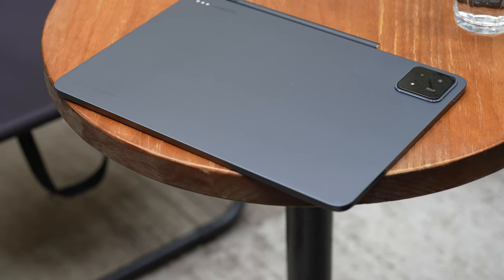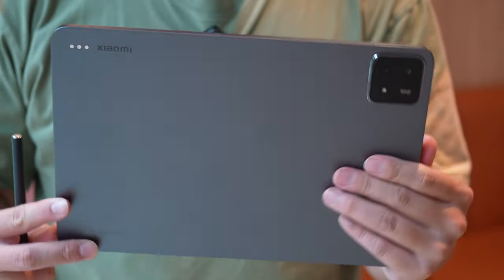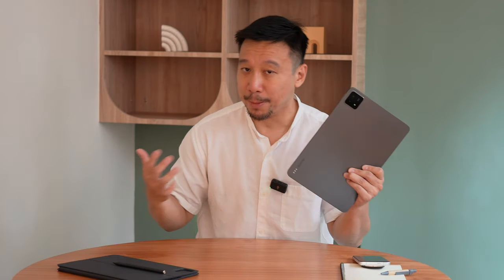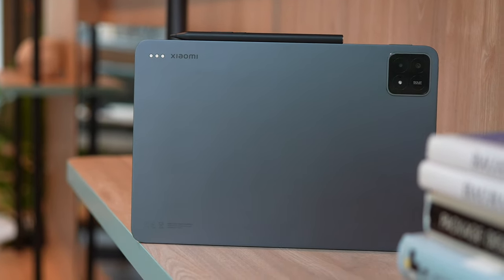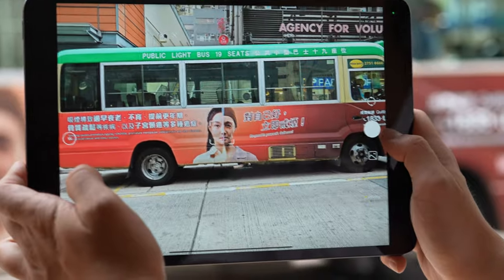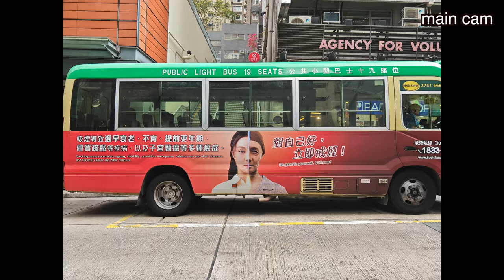Around the back, you have an aluminum unibody design with that flat, boxy design language. I know a lot of you will say it looks just like an iPad, but there are only so many ways you can design a tablet. I think this design also looks like a Xiaomi 13 or Xiaomi 14, especially with this boxy square camera module. But don't be fooled — you really just have one camera here, a 50-megapixel main camera that does an okay job for a tablet.